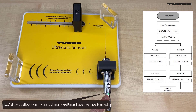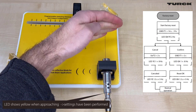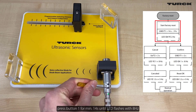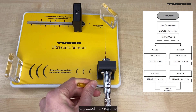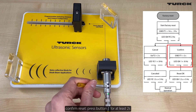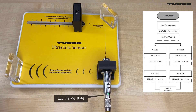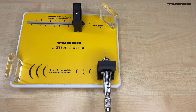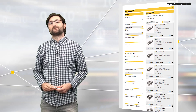The LED shows yellow on approach when settings have been performed. Press button 1 for a minimum of 14 seconds to initiate a factory reset, then confirm by pressing button 1 for a minimum of 2 seconds. The LED shows yellow without approach. I hope that was understandable — if you want to see the instructions again, you will find them on the Tocom page.